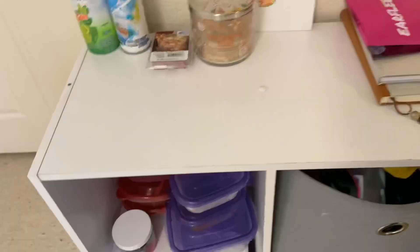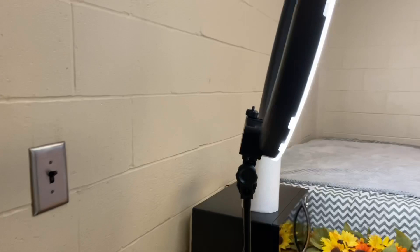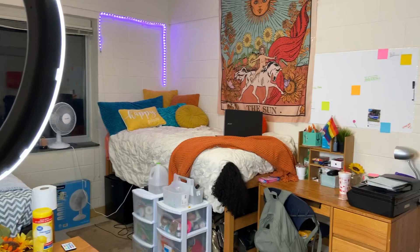Now we're right back at the front of the room — here's the overview. That's basically it for this room tour. There's a bunch of stuff in here but it's a small space. I really hope y'all enjoyed this video. If you're thinking about coming to ECSU or were looking for a University Towers room tour, I hope this helped. Make sure to like, comment, and subscribe — I'll see y'all next time!